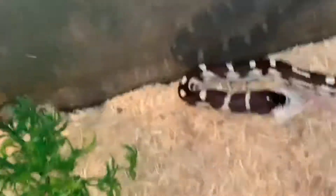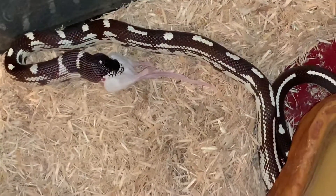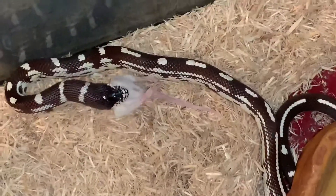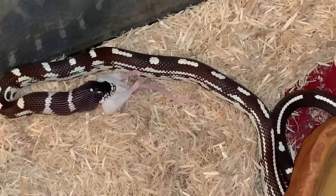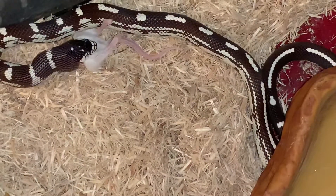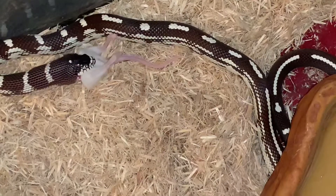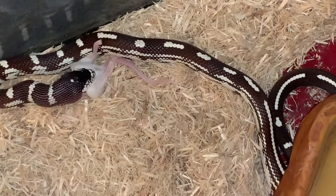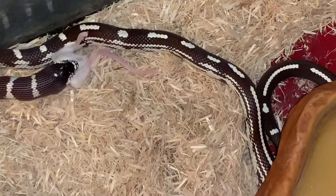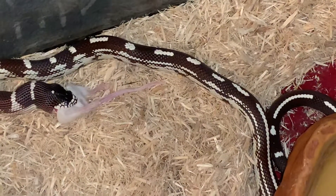His body won't get much bigger than what it is right now width-wise. They told me he was a male, and males get between three to four feet long, while females get between five to six feet. He's getting pretty long actually — it's been a little over a year, a year and a couple months. I'm five-two and right now he comes up to my waist.